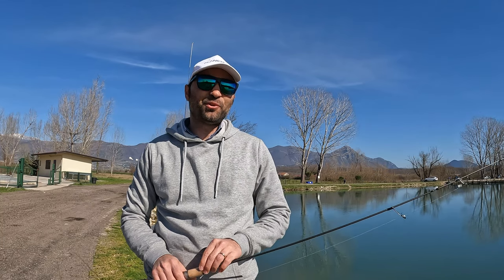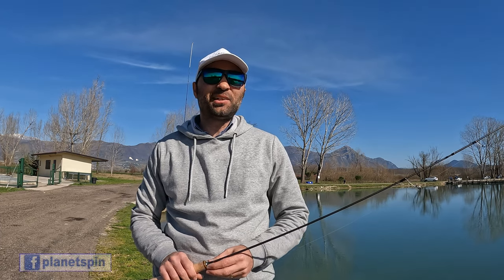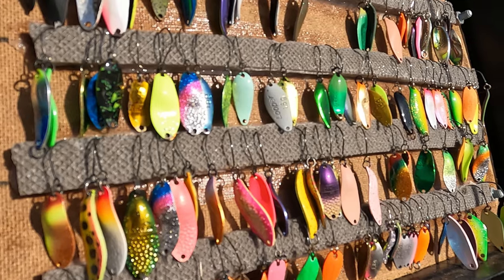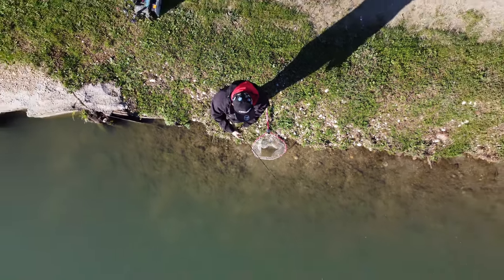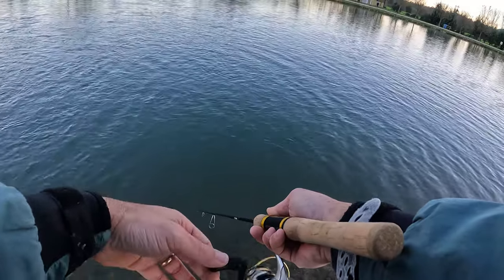Un saluto a tutti gli amici e benvenuti sul canale Planet Spin. Oggi facciamo partire una nuova serie di video dedicati alla tecnica del trottaria. Cercherò di condividere le mie esperienze acquisite durante le mie uscite in pesca in modo da dare una base di informazioni a chi vorrebbe iniziare a praticare questa specialità. Sono una serie di video utili soprattutto ai neofiti, a chi da poco si sta accingendo a praticare questa tecnica, ma che possono dare spunti di miglioramento anche a chi è già tecnicamente più esperto.